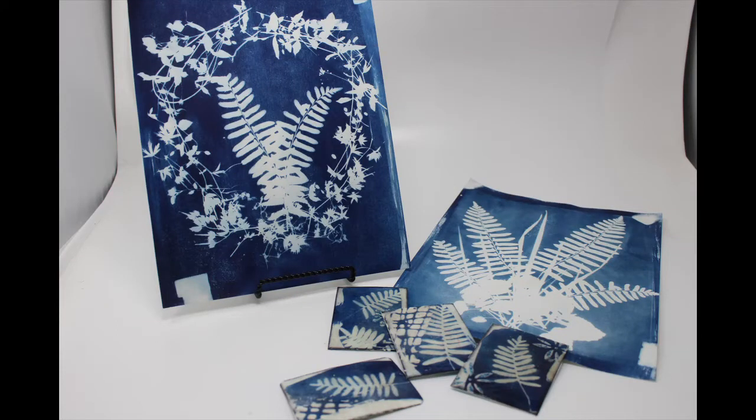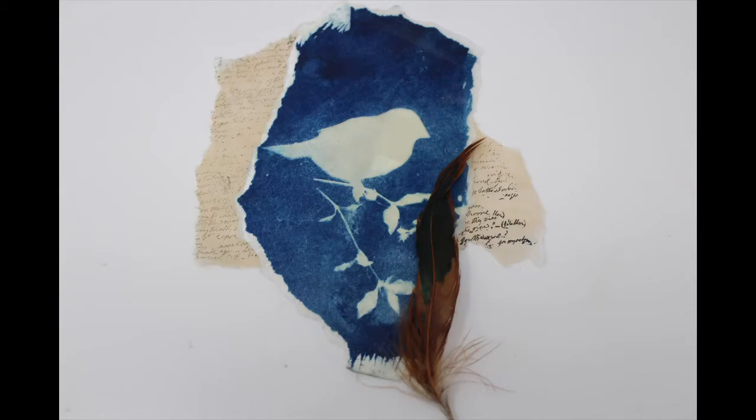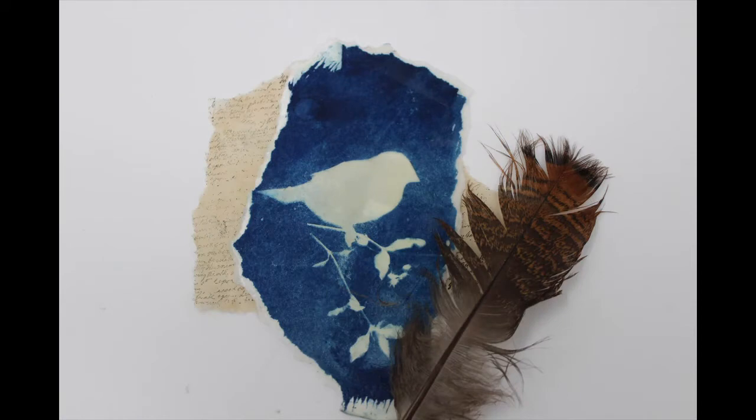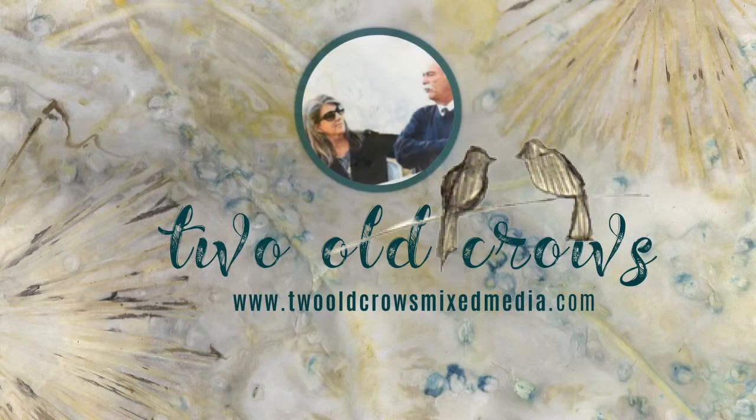I wanted to play a bit today with the cyanotype process, and it's a beautiful sunny day in North Georgia, so what better day to do that? This photosensitive exposure or development process creates this beautiful cyan blue type imprint. So let's just get started and we'll share my successes and my failures.